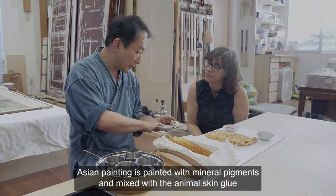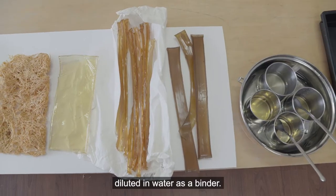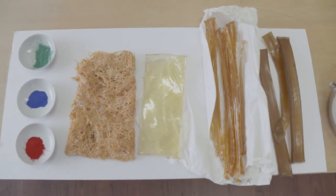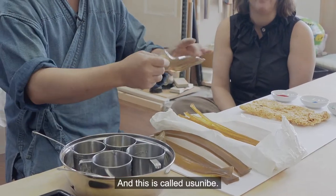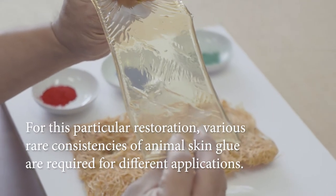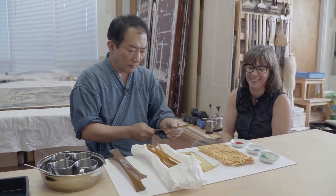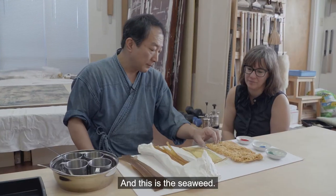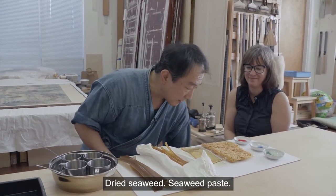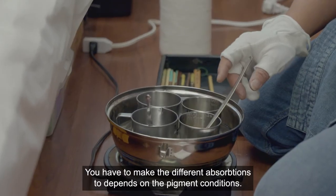Asian painting is painted with mineral pigments mixed with animal skin glue diluted in water as a binder. This animal skin glue is called Sanzenbon. This is called Usunibe. They are not produced anymore in the current field, so they are very precious. You can see the difference in the chlorine. And this is the seaweed — dried seaweed paste. Because of the different molecules, you have to make different absorption adjustments depending on the pigment conditions.